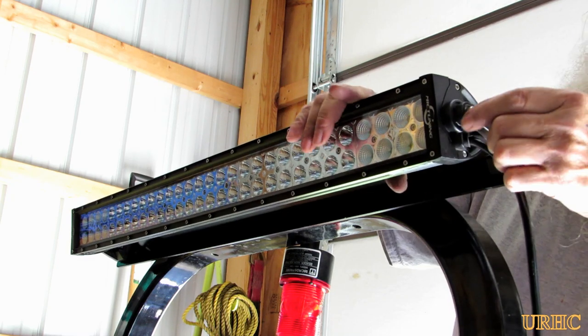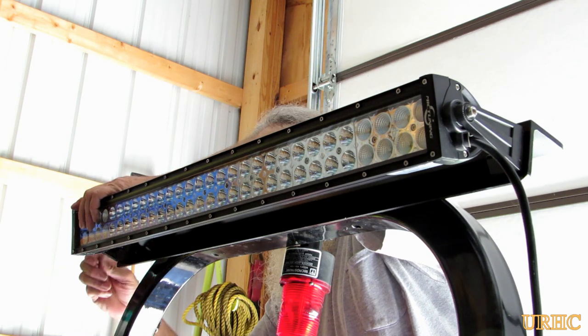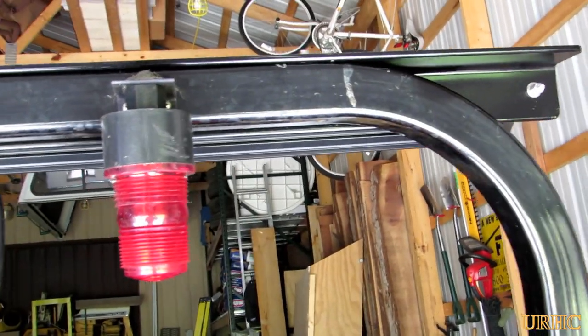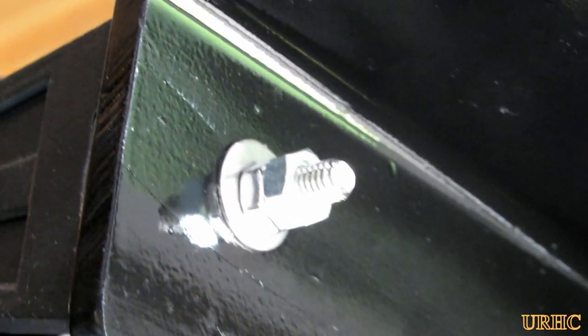It's just a matter of loosening and adjusting these two mounting screws to aim it. You don't really see it from the back — it's protected — but I went back and put some double nuts on those bolts up there just to be safe after I tightened everything down.